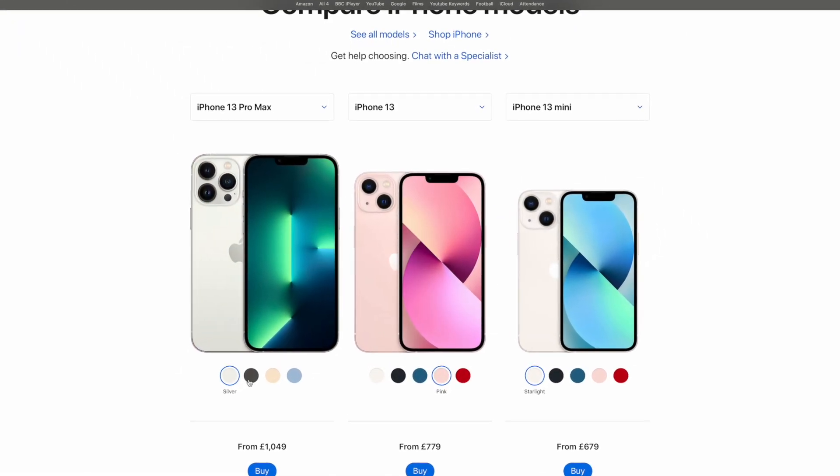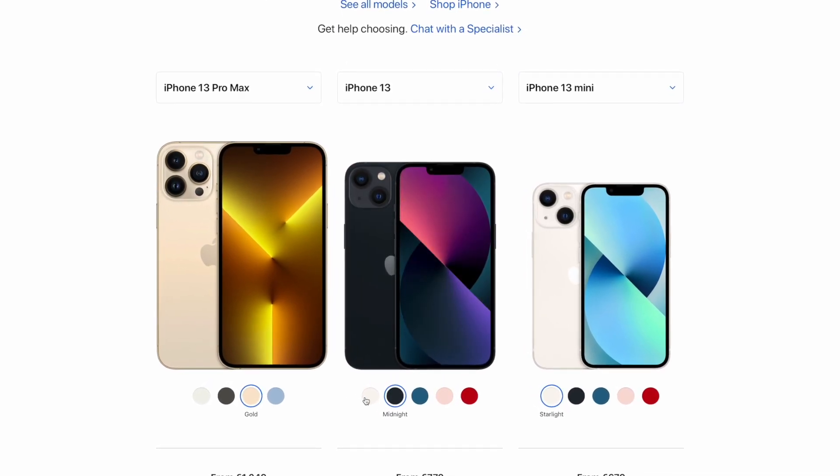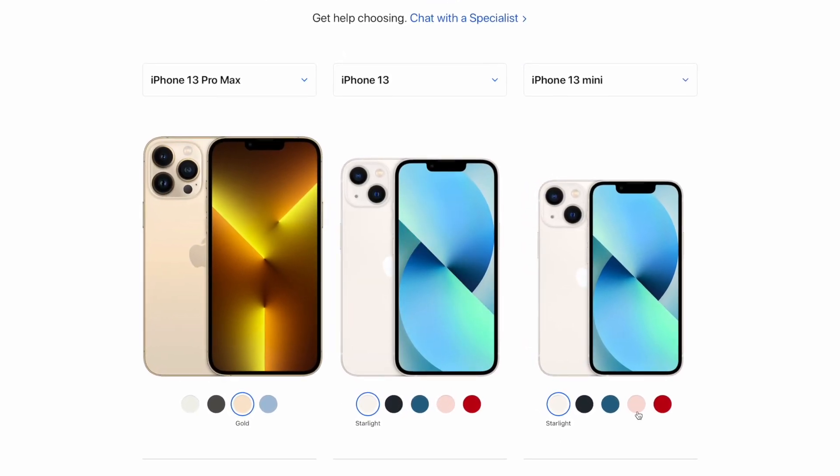Apple recently unveiled its new iPhone lineup including the standard iPhone 13, the 13 mini, the 13 Pro, and the 13 Pro Max.